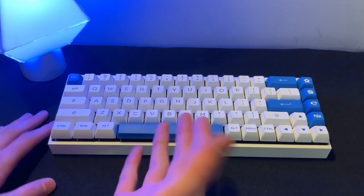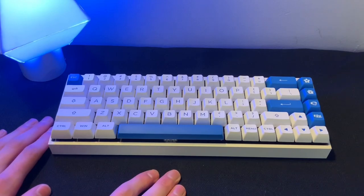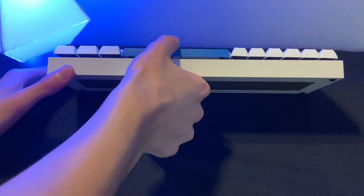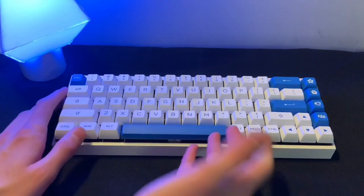Now if you're wondering why in the world would someone want a keyboard like that, it's actually to give it a softer typing feel. For some reason, this is kind of something that's sought after in the community. I mean, that's a lot of flex. But it sounds pretty good too.